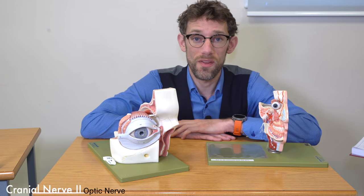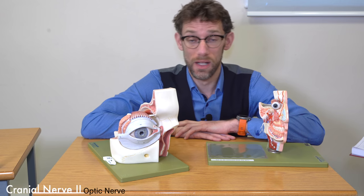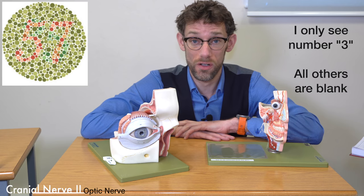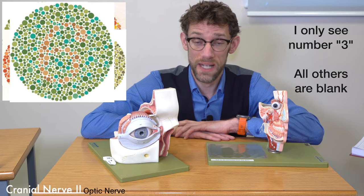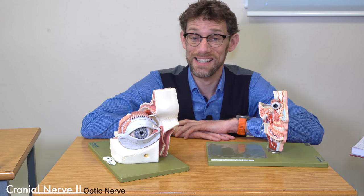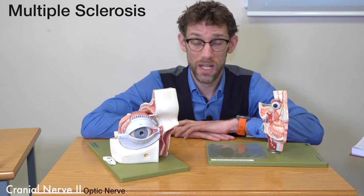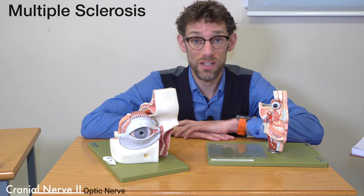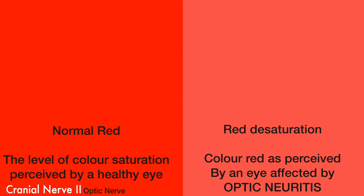Once we've confirmed that the eye is working with the Snellen chart, we can see how it's working further by giving an Ishihara chart, where we can see what the nature of the patient's colour vision is. That can be quite important for multiple sclerosis. If there's a problem with the optic nerve, then a patient will get what's called red desaturation — the red on the affected side won't look as red as it would do otherwise.